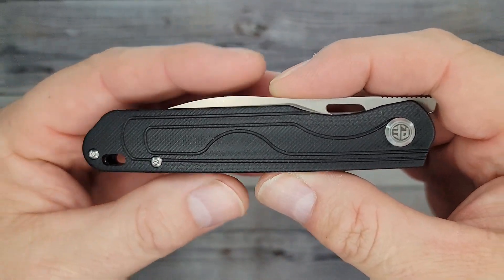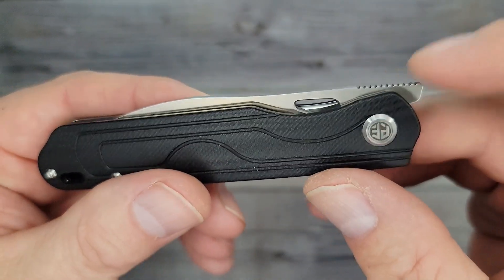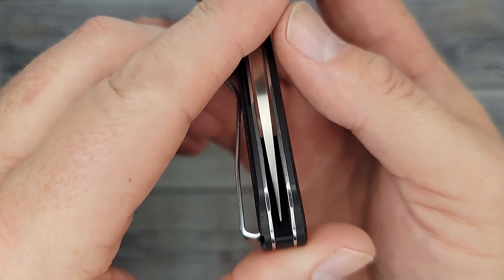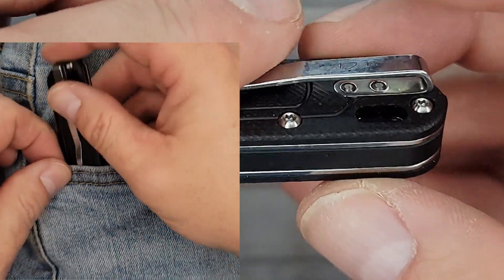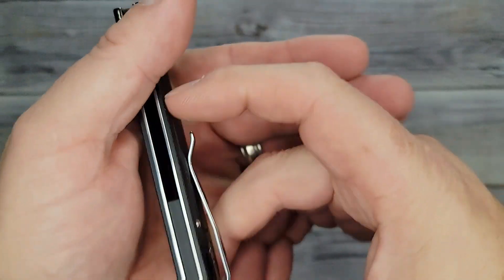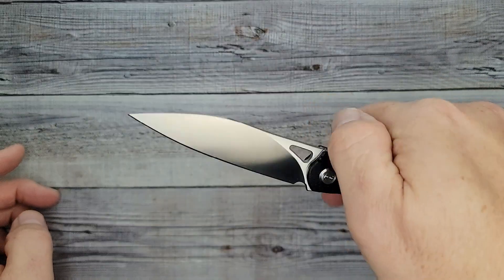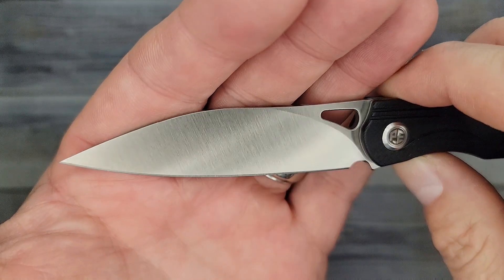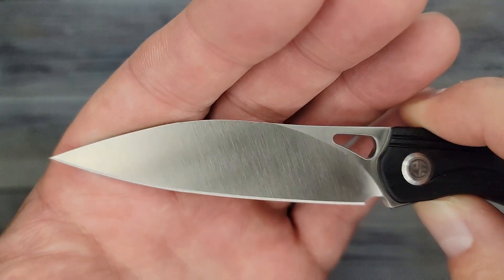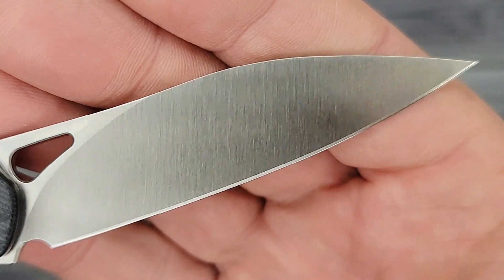Check this out — that is sleek! The Petrified Fish PFE02. Man, that's pretty sleek. Nice looking front flipper, nice and shiny, and well centered. It looks like we have a right-side tip-up only carry but it is inset, which is very nice — that's going to be easy in and out of the pocket. You can get this in black, gray, or blue. Wow, look at that blade and that satin grind — that is gorgeous. No branding, no billboarding on the blade whatsoever.